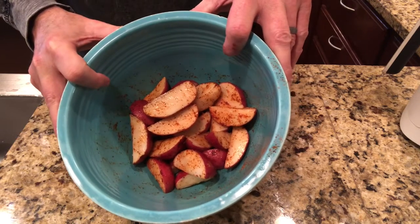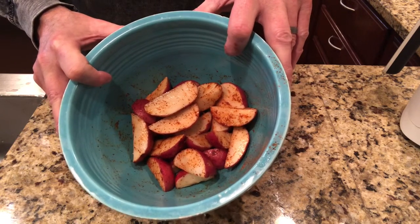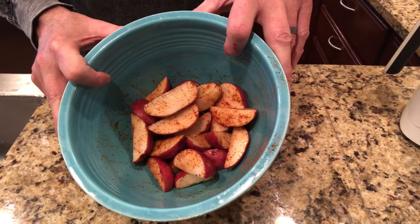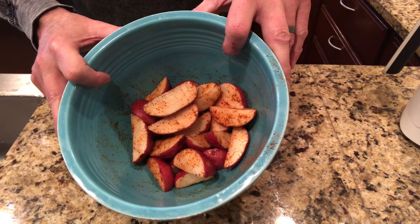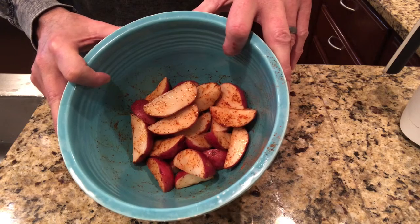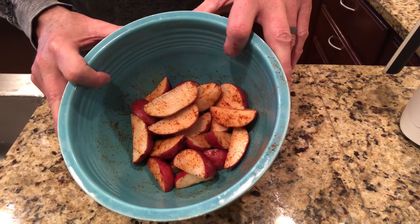I have eight medium-sized potatoes I've made into wedges. I put about a half tablespoon of olive oil in it and about a teaspoon and a half to two teaspoons of the Slap Yo Mama seasoning. I'm going to put that in the air fryer right now.